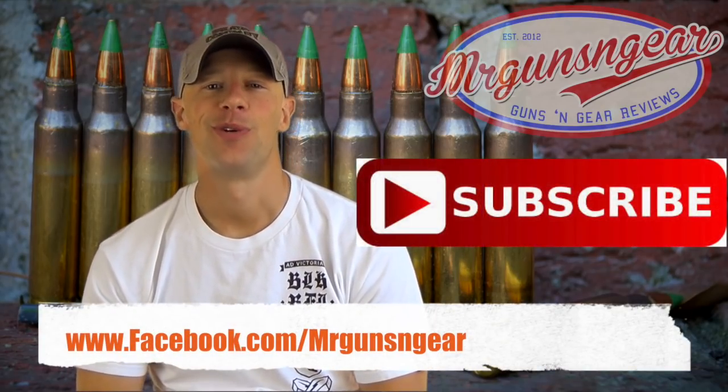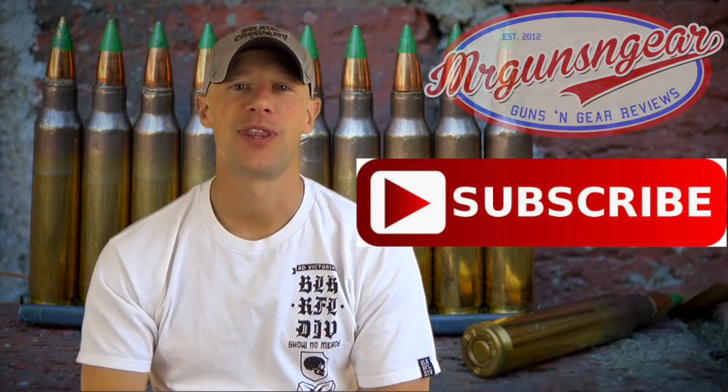If you guys have any questions about this test or anything else we talk about on the channel, you can always post below in the comment section or over at my Facebook page, as always. Thanks for watching and thanks for subscribing. Hopefully we all learned something here today, and I hope to see you guys in the next video.